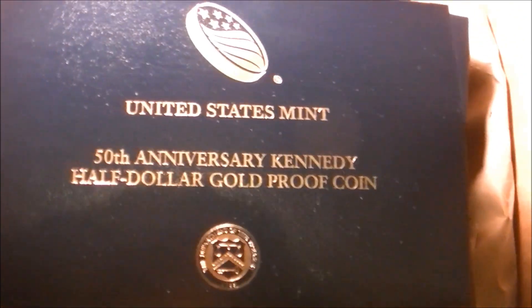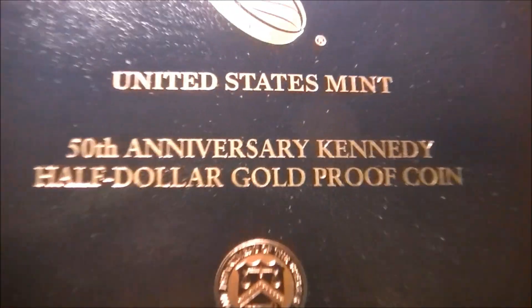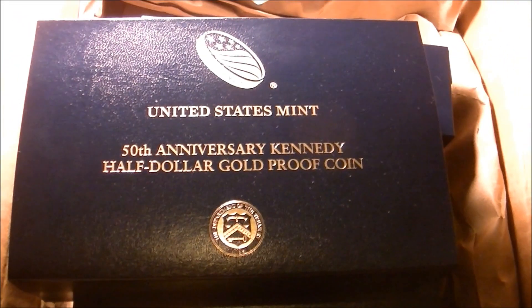Okay, here are the five boxes for the gold coins. I'll just show one here really fast — show the front of it before I open it. United States Mint 50th Anniversary Kennedy half dollar gold proof coin. The Department of the Treasury, 1789. Alrighty, let's dig in.